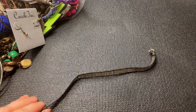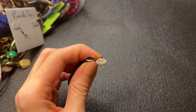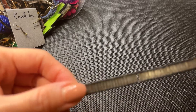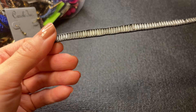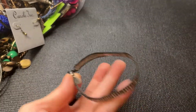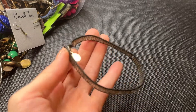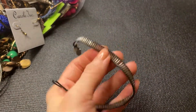Then we have this which has a tag — I think that's American Eagle Outfitters. It has these bugle beads, looks a little worn, it's a little bracelet. I think this will go into the craft pile; I don't think it's in the best condition.